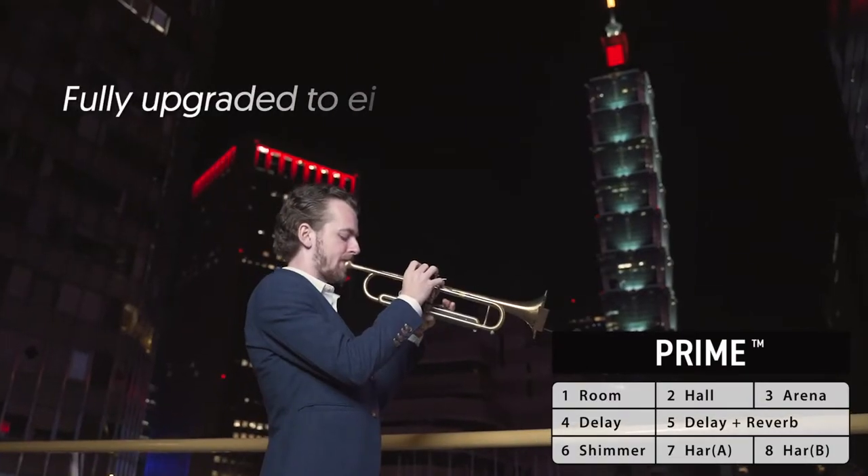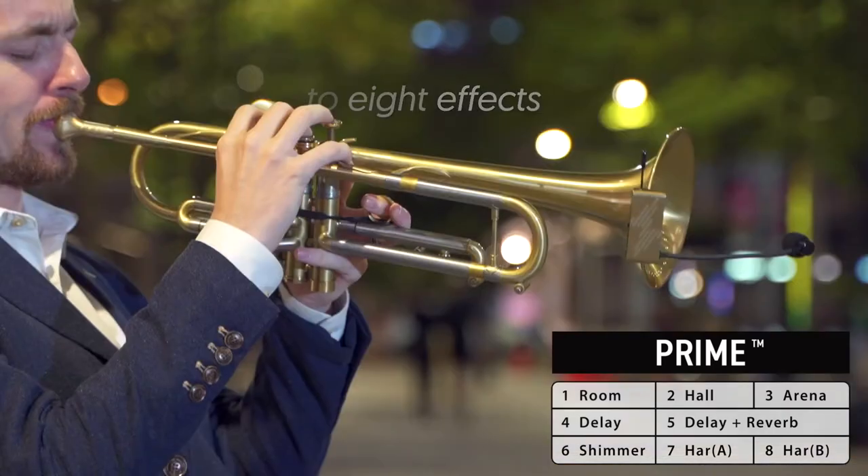Want to spice up your sound? Now you have eight effects to create your own style. You get your access with a simple switch.